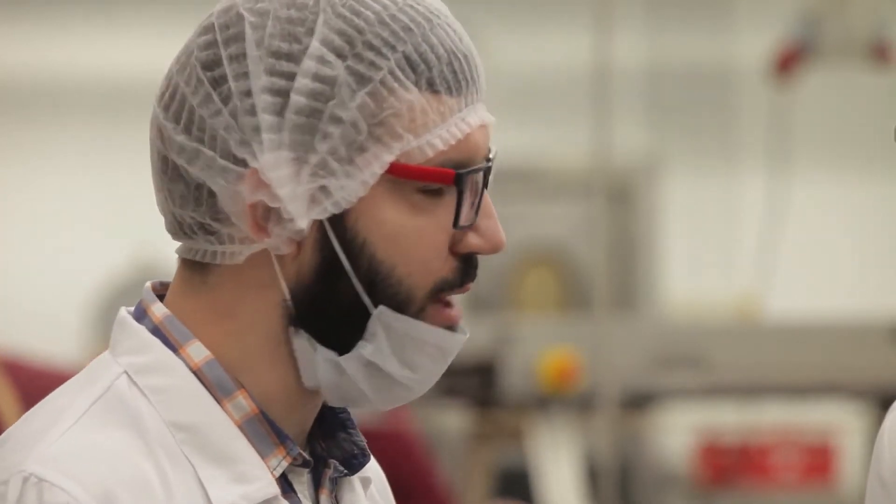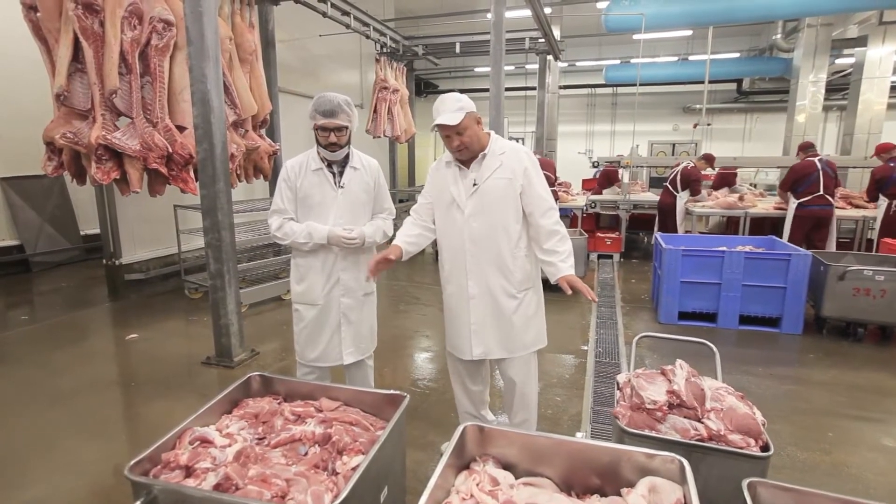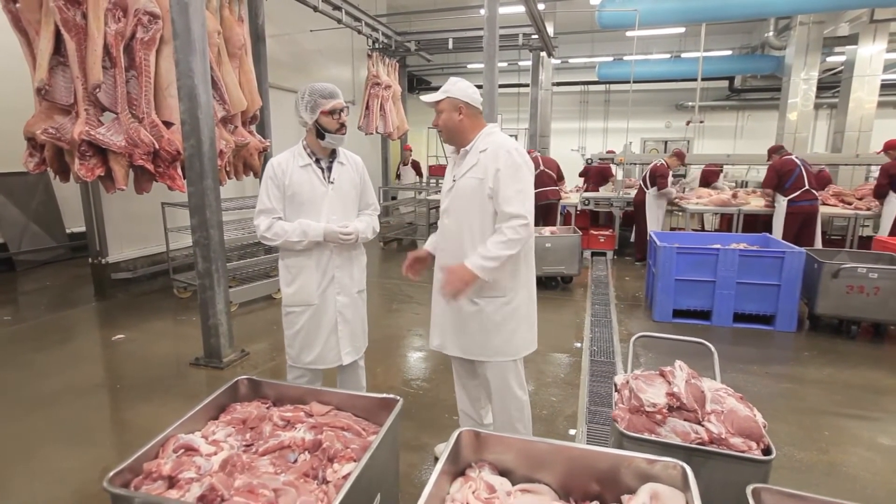And what meat shall we use to make Dr. Sausage? Look, we'll take lean pork — this one. We'll take half-fat pork and superior quality beef.